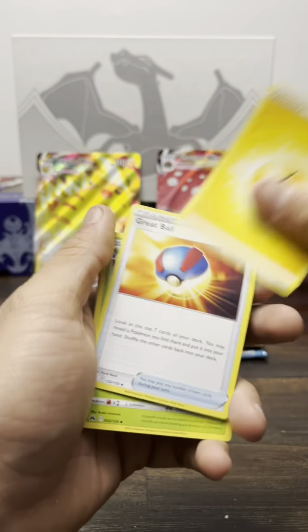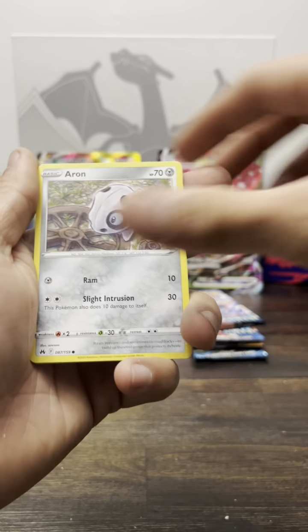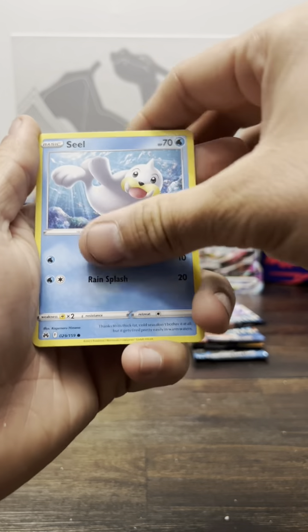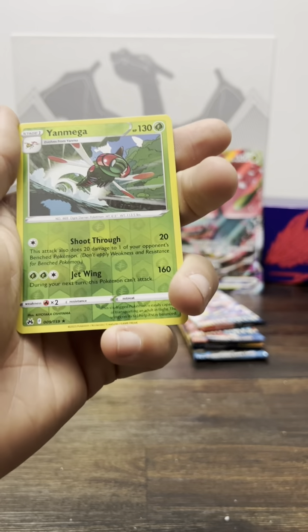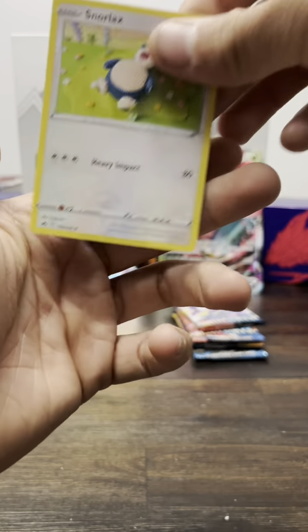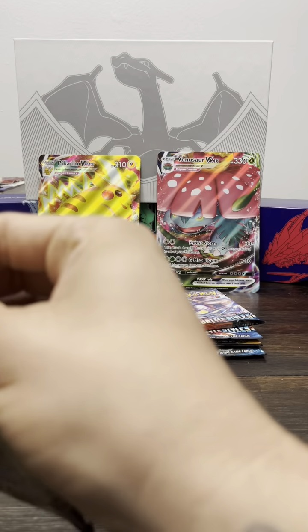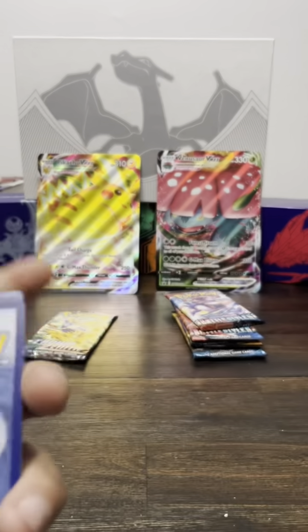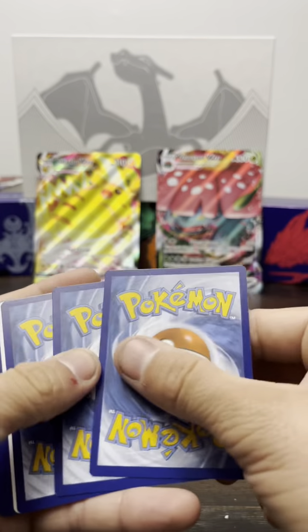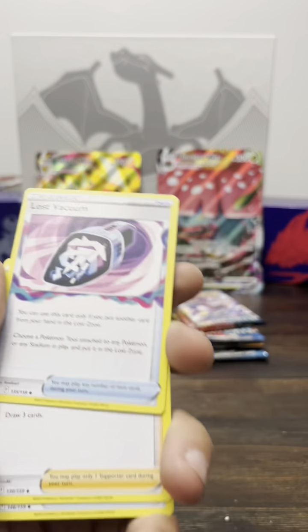All right, pack number three. Making a mess over here — my wife is going to kill me. Let's see if we can guess this energy — fire? Ah, lightning. Great ball, Gloom, friends are singing, potions, Oddish — Oddish! Harvestella reverse, and another Snorlax — oh, Snorlax! I love Snorlax, he's awesome.